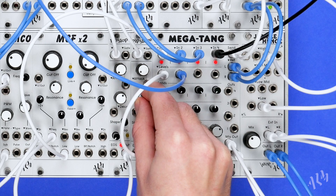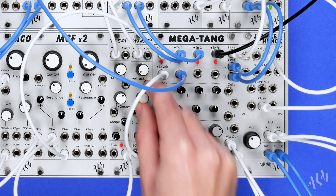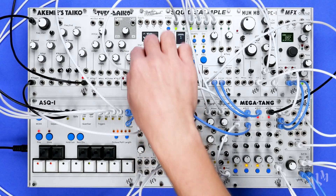The Megatang is available now and shipping from your preferred ALM stockist. For more information, please visit BusyCircuits.com.